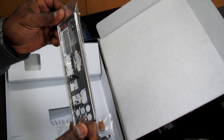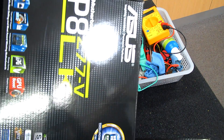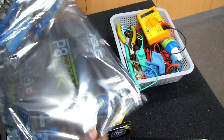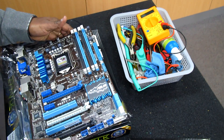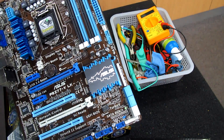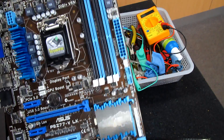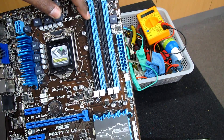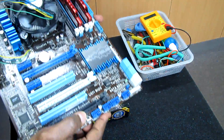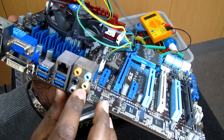Let's move to the motherboard. I'm going to install a third-generation Intel i5. We have four DIMM slots for memory, and those four DIMMs can take up to 32GB of RAM. If we look at the back of the motherboard, you can see the various connectors.